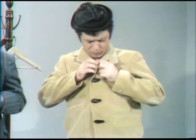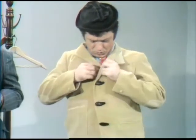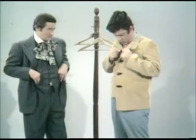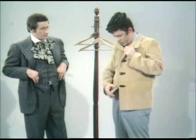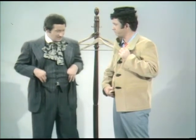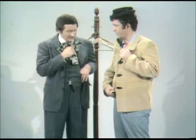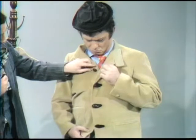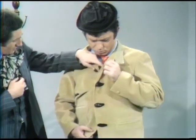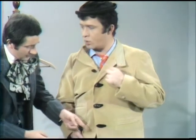All you gotta do is push... Jimmy. What is it now? I lost one buttonhole and one button. Hold it. There's something wrong here. Something bad wrong here. We have a button here and no buttonhole for it. And down here we have a buttonhole but there's no button.